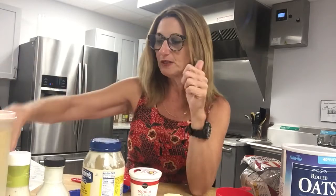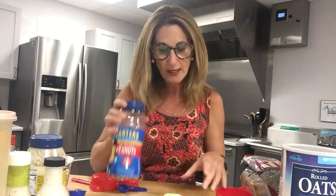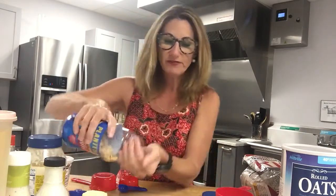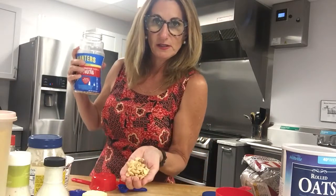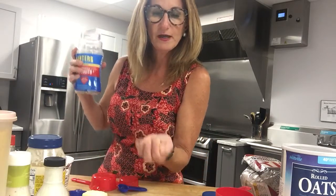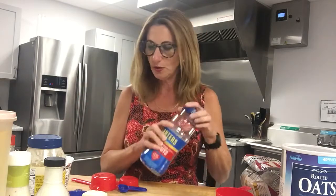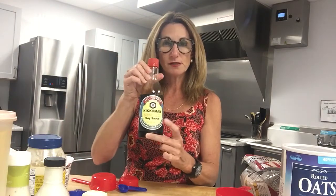Another cool trick: if you want about a serving size of nuts, one ounce is what fits in the palm of your hand without spilling over. That's about one ounce of nuts for 170 calories.